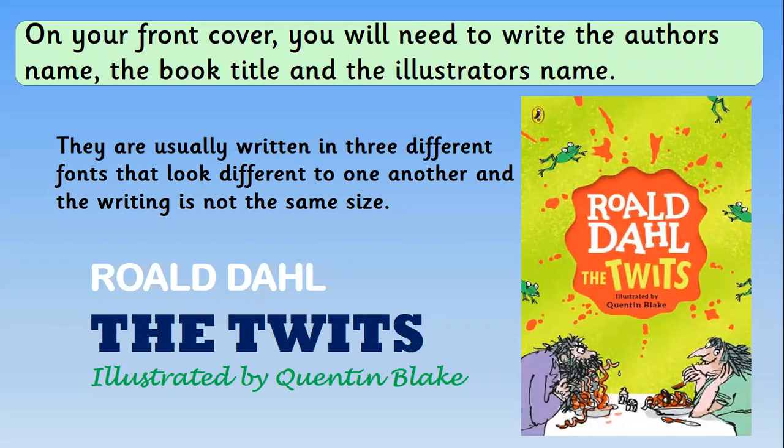These are the things we need to include for our front cover: you need to write the author's name, the book title, and the illustrator's name. They're usually written in three different fonts that look very different to one another and are not the same size. I've done an example — I've written Roald Dahl in round bubble writing in capital letters in white, then The Twits in big block capitals which looks really different, and then illustrated by Quentin Blake in italic writing. They're all different colours and all stand out because they're completely different to one another.